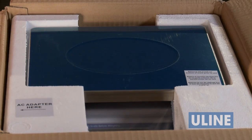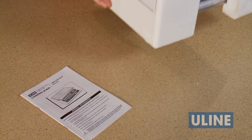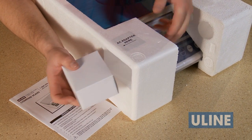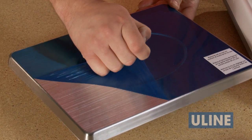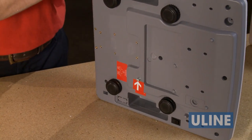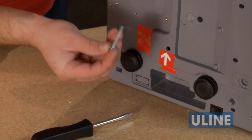Your scale comes shipped with an AC power adapter, charger, and instruction manual. When unpacking the scale, be sure to remove the power adapter located in the side of the packing foam. Remove the protective skin from the scale plate. Turn the scale over and, using a screwdriver, remove the set screw that was used to secure the scale during shipping.